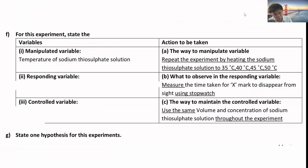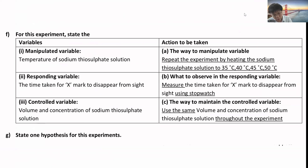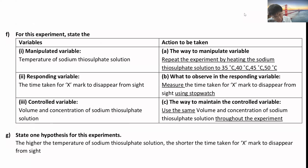The manipulated variable is the temperature of the sodium thiosulfate solution. The responding variable is the time taken for the X mark to disappear from sight. The controlled variables are the volume and concentration of sodium thiosulfate solution. The hypothesis is: the higher the temperature of sodium thiosulfate, the shorter the time taken for the X mark to disappear from sight.